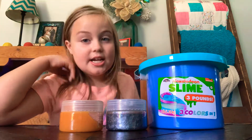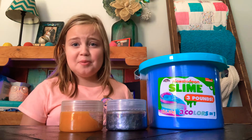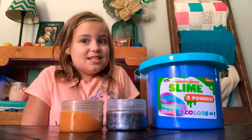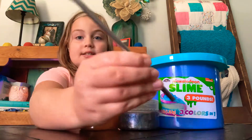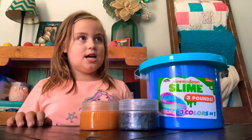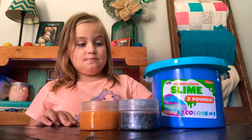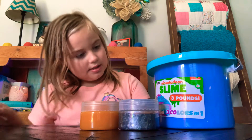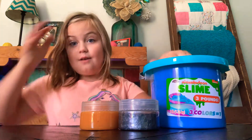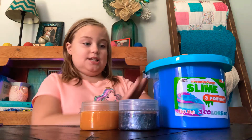Hey guys, welcome back to my channel! Today I'm gonna be testing out slimes to see if they can make good bubbles — not just regular bubbles, I'm gonna be using a straw. Some might not even make bubbles, but if this big one works it'd probably make a big bubble since it's a big slime.